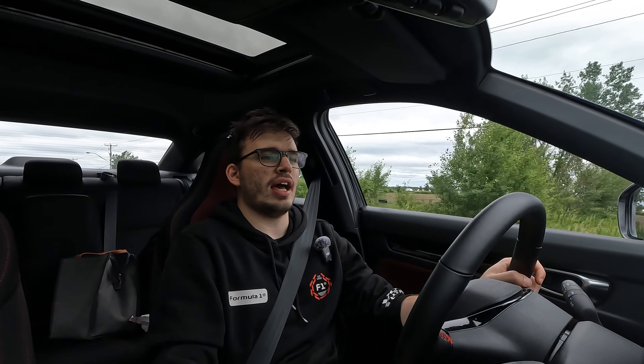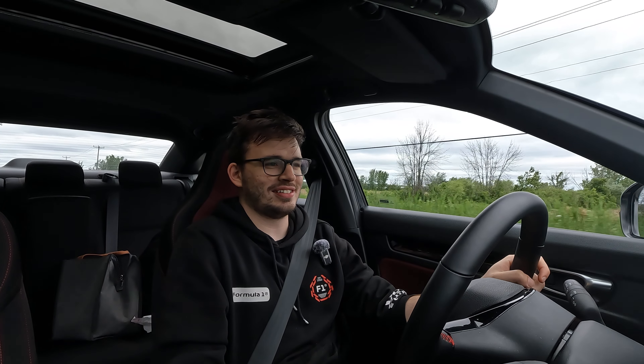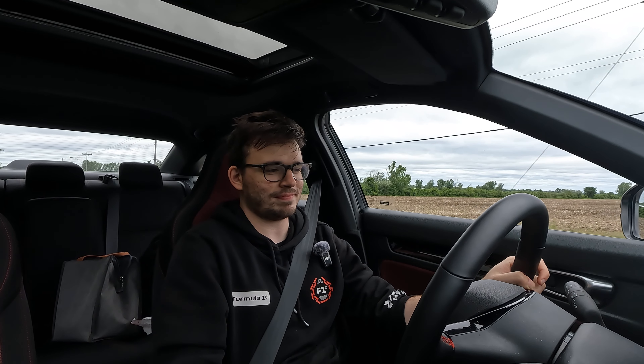It doesn't have adaptive suspension like the Integra Type S — you're stuck with what it is. One thing: I have a big bottle of Gatorade and I keep banging my shoulder on it when I'm shifting. If you have big bottles, you're going to hit stuff in the cup holders. As far as first impressions go, it's going to be a fun week. I'll practice here on the Civic SI, and I'll pick it back up later to show you the interior, exterior, trunk space, and everything.